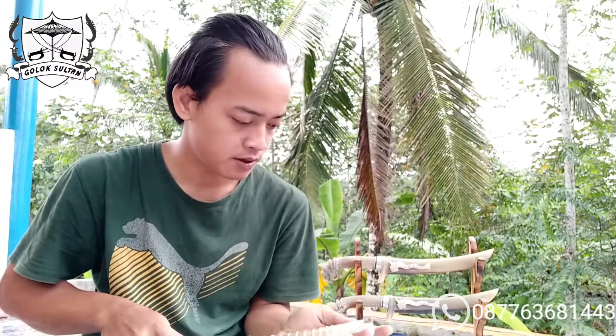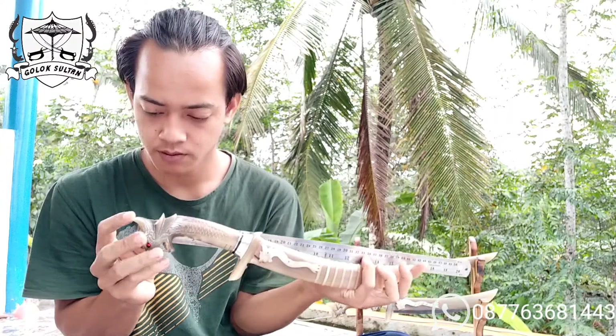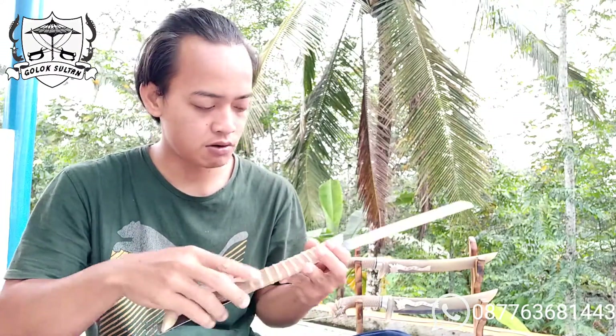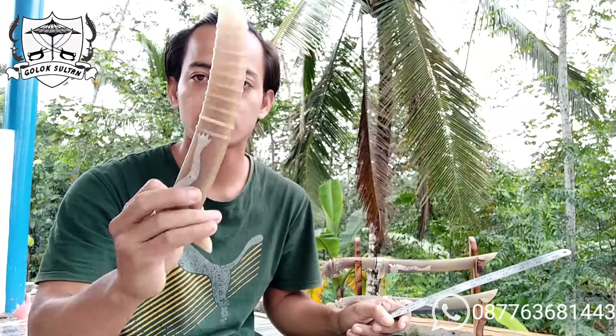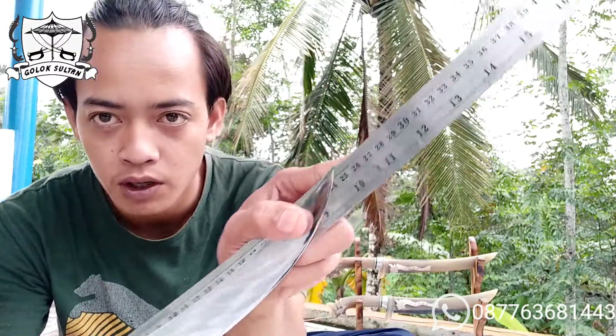Tidak berlama-lama, untuk panjang keseluruhan golok ini 43 cm sampai ke ujung tanduknya. Dengan panjang sarung cuma 27 cm — yang sangat mulus dan sangat langka. Ini cocok untuk kolektor-kolektor yang suka hobi koleksi golok. Dengan panjang bilah 25 cm pas.